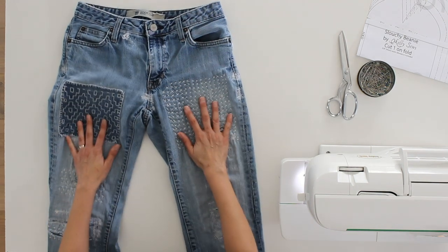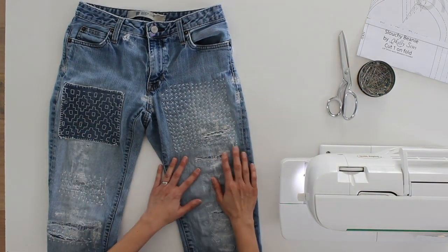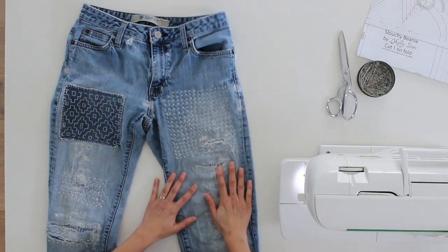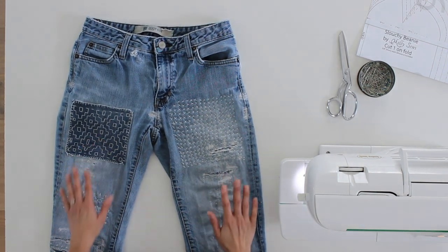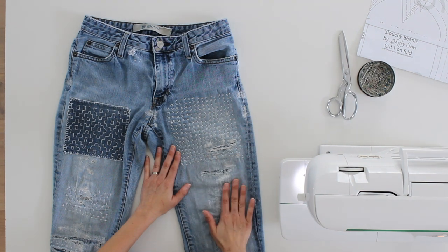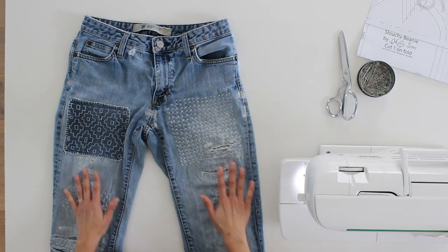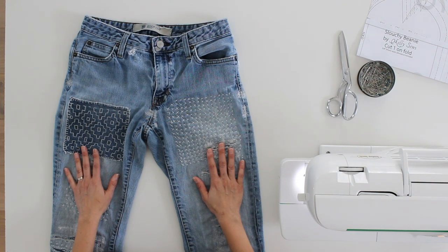I've used two different types of mending on here — one is by machine and one is by hand — and I've got tutorials for both of these types of mending linked below. As you can see, you can combine different mending methods on the same garment, still wear it, make it usable, and keep it out of the landfill. Particularly if it's a pair of jeans that fits just right, because those are hard to come by.